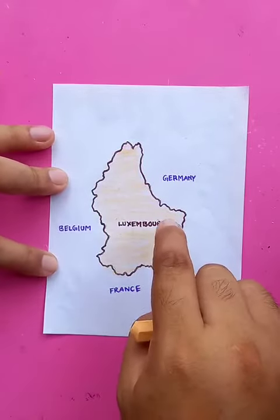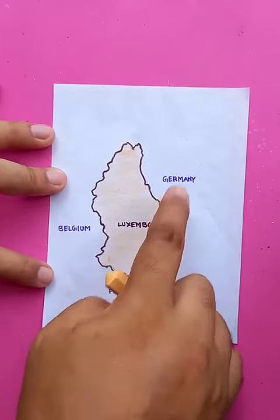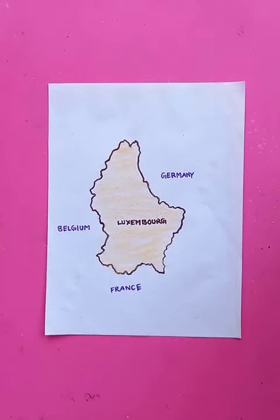So Luxembourg here, and three countries: Germany, Belgium, France. I hope you like the video. Thanks for watching. Do practice at home and the drawing is going to be very nice. All the best, thanks for watching, have a good day.